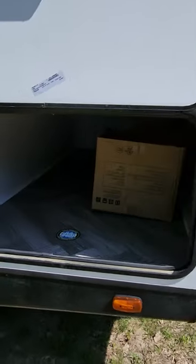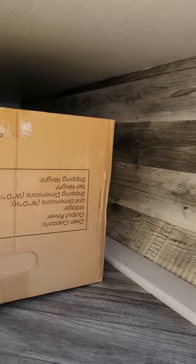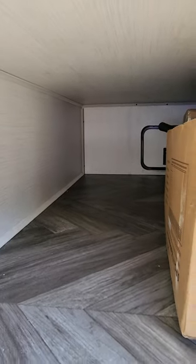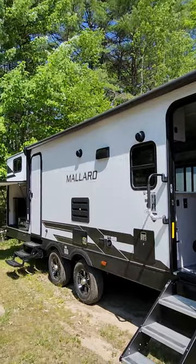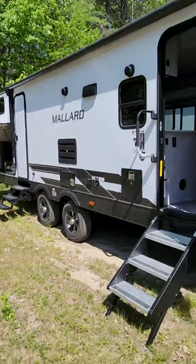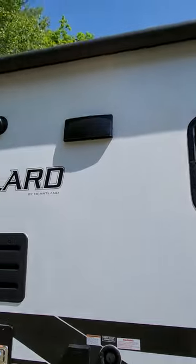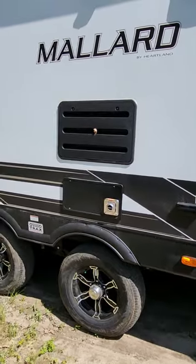Moving over to the door side, they have a huge pass-through storage — 67 and a half cubic feet, so says the sticker. You do have a solar charge controller right on the side so you're ready to hook up whenever you want to go off-grid. There's a large awning on the coach, about the full length — it covers the bathroom door and then the outdoor kitchen has its door for coverage there. There's also a flip-up step, outdoor speakers, and your water heater access and fridge access are on this side too.